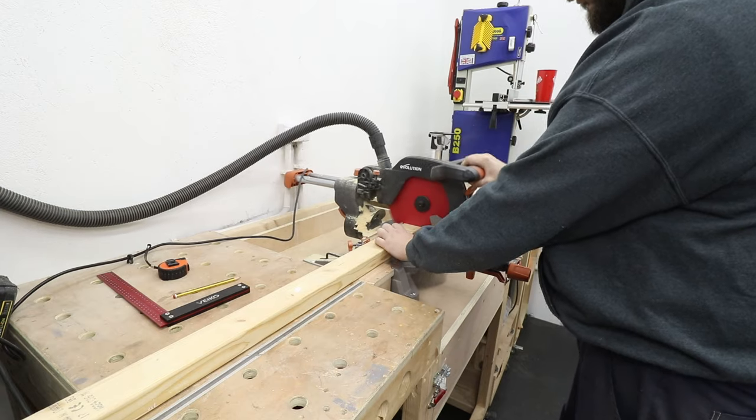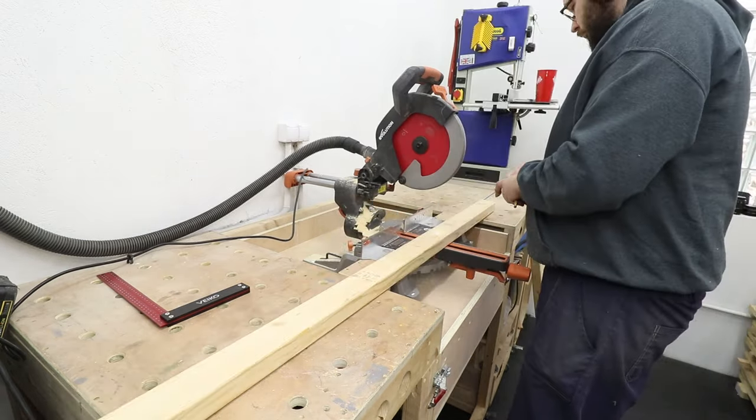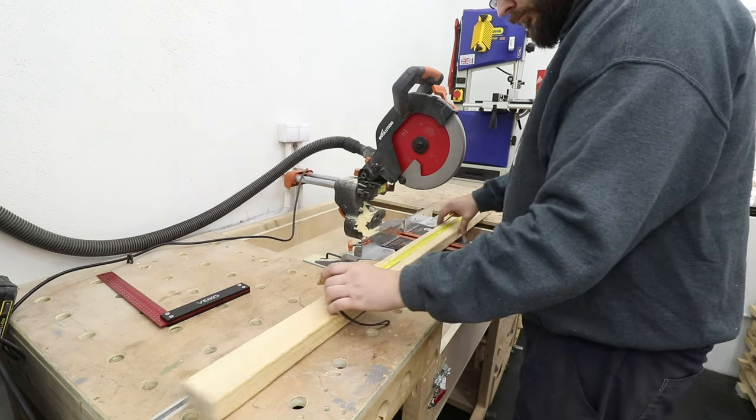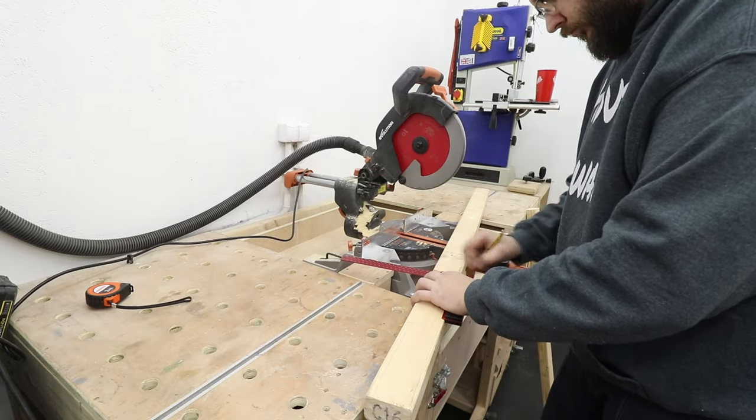Now I'm cutting some 2x4s to create a base frame. This will allow me to attach the floor of the planter to it and give nice stability to the whole project.